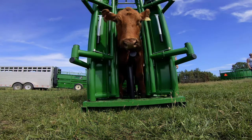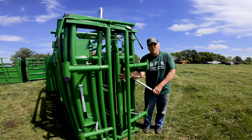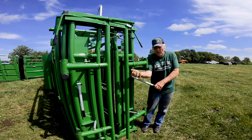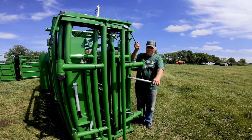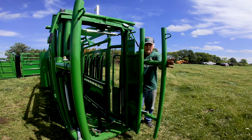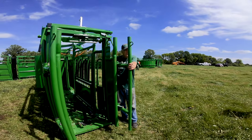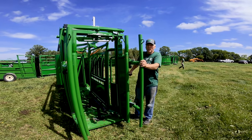When the squeeze chute locks, the neck extender is locked — so you don't have any other motion to putting your neck extender in place. You've got plenty of room for giving shots, especially here. We do ear tagging; it does hold the head so much more still. When you open it up, the neck extender is now at the outside of the headgate.